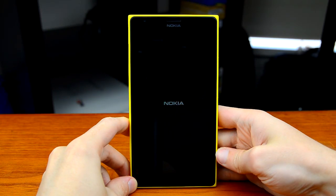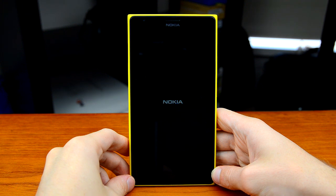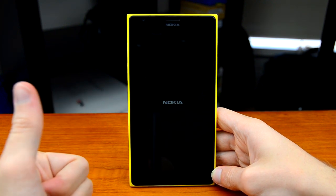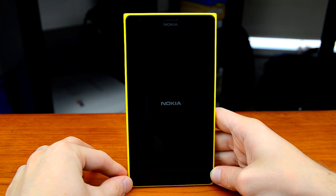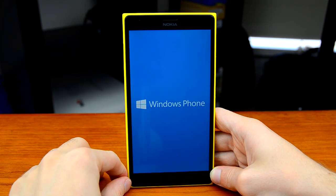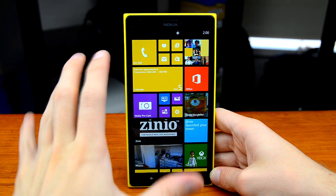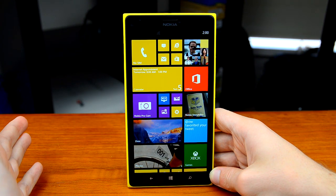Next up, performance. The Nokia Lumia 1520 is the first Windows Phone device to come with a quad-core processor — the Snapdragon 800, which we've seen in flagship Android devices like the LG G2 and Nexus 5. It really makes Windows Phone a breeze to use. That said, Windows Phone is always fast regardless of the hardware, and it may not be as optimized for the Snapdragon 800 clock-for-clock as some lower-end devices, but it is nevertheless extremely fast.